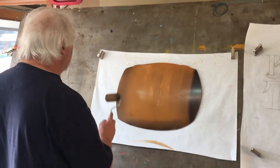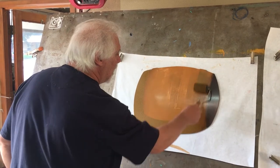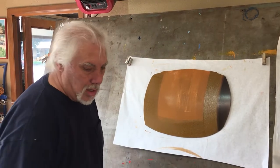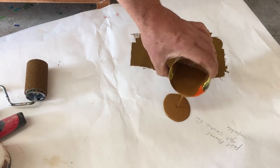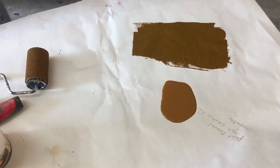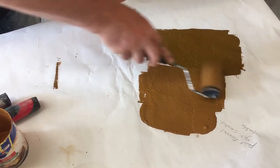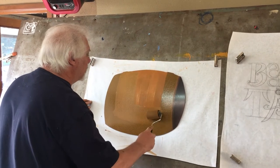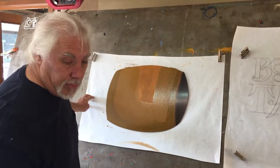You'll see me hopping because I've got a broken hip. I'm going to establish some shadow area. Then I'm going to take another roller and go to my middle color. There's not much difference, but just enough to blend together — I'm going to use the same roller because they're going to blend together on the barrel. I'm going to almost cover the whole thing.